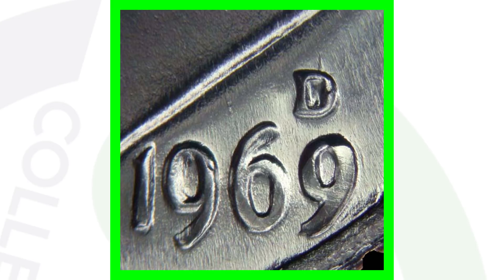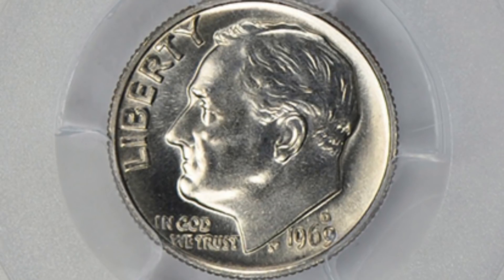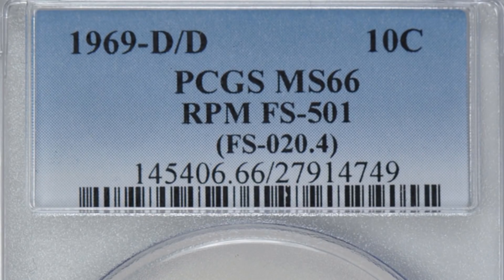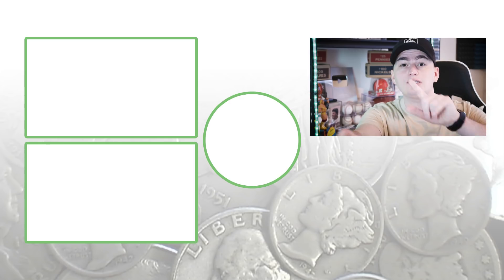Here's an example of a repunched mint mark on the 1969-D. This one is difficult to see — zooming in on the D mint mark, if you look to the top right above it you can see the outline of another D mint mark. That is a repunched mint mark. This 1969-D with that RPM has a high grade of Mint State 66 and sold for over one hundred US dollars — not a forty-eight thousand dollar coin, but it's a hundred dollar dime.